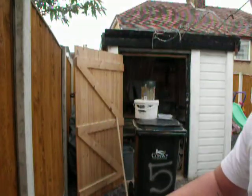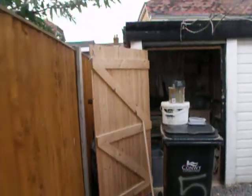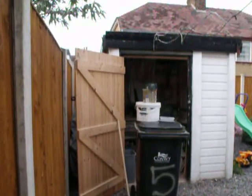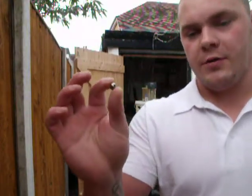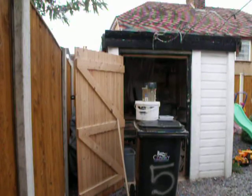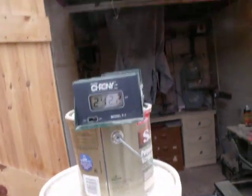9.5mm steel now — expect these to be faster. Yep, suspicion was right: 248.6fps with 9.5mm steel. 9.5mm steel again. 242.2fps.